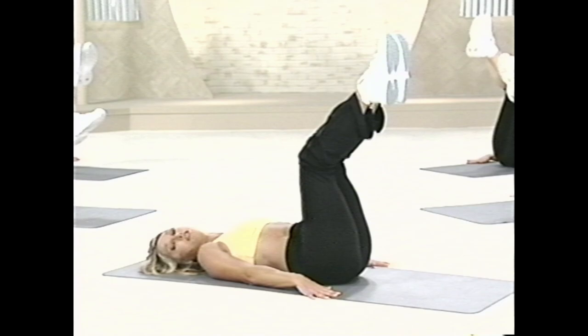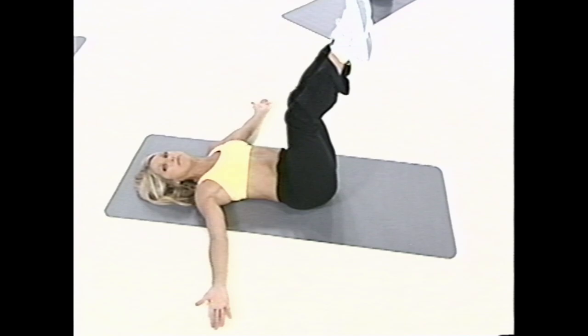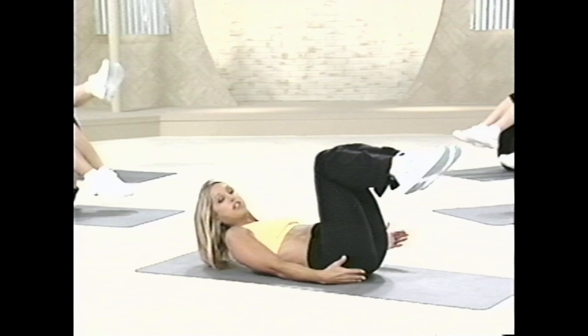Lift and lower. Now for those of you that are advanced, go ahead, placing your hands open wide. And now lift and lower. Can you feel it in the lower tummy? Below the belly button. Squeeze your thighs together. Focusing on the muscles of the lower abdominals. Lift and lower. We've got two more. Last one. And relax.